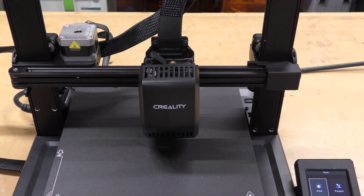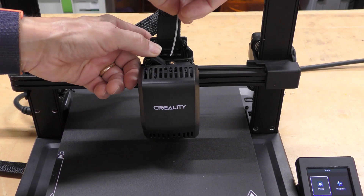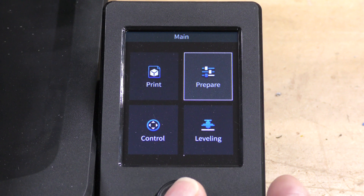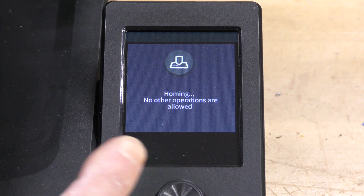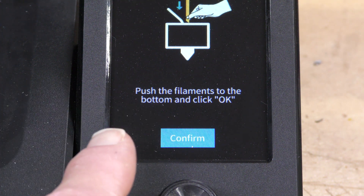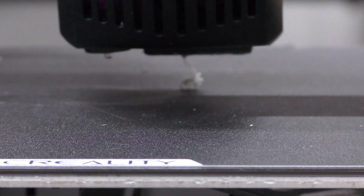I'm going to load some filament. I've got the filament cut at a nice 45 degrees, so I push it down and feed the filament in until it stops. After putting the filament in, I go to prepare, then extrude, and it's going to home the machine, heat up the nozzle, and extrude the filament. After the machine is homed, it heats up the nozzle, makes sure I've pushed the filament to the bottom, and I click OK to confirm. Then it extrudes filament to let me know it's loaded.